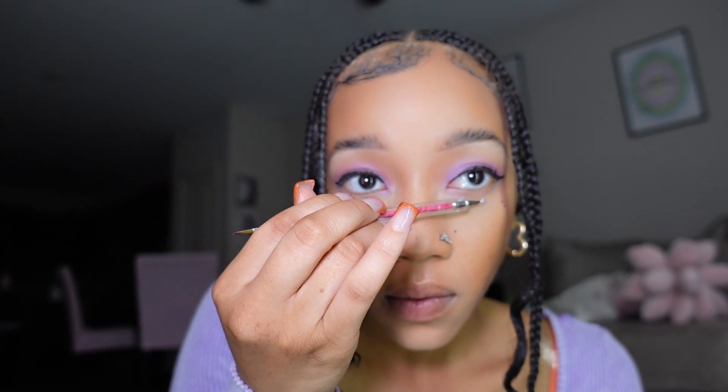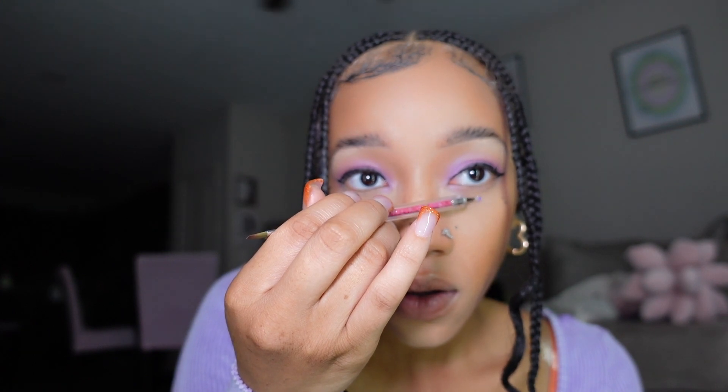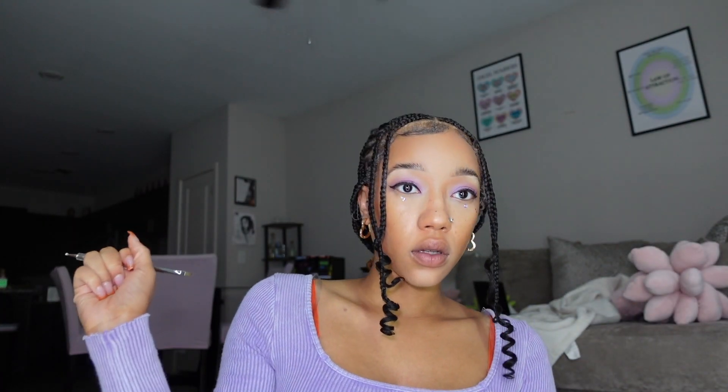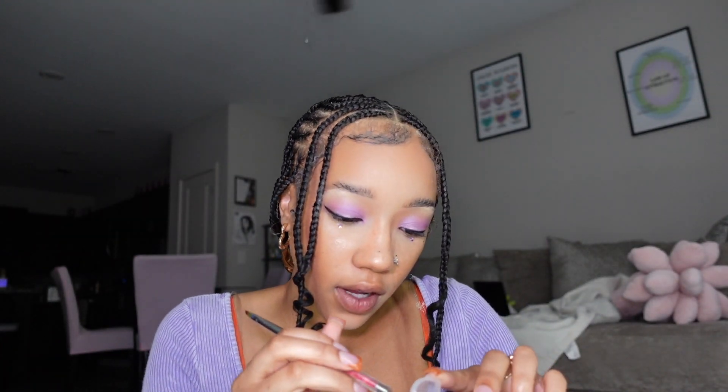While I have the lashes drying, I want to add some gems — y'all know I'm so extra. I want to add some gems because why not? I'm not going anywhere, so I feel like that gives me the perfect opportunity to be creative and have some fun. I think I just want the gem literally right under the eye. I think I'm gonna do three because I'm just so extra.